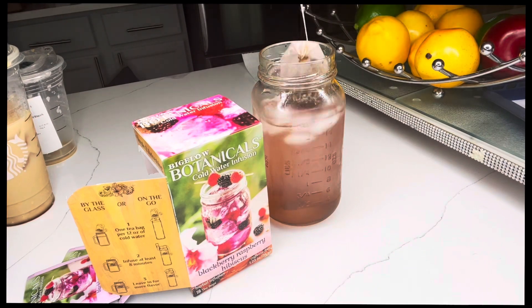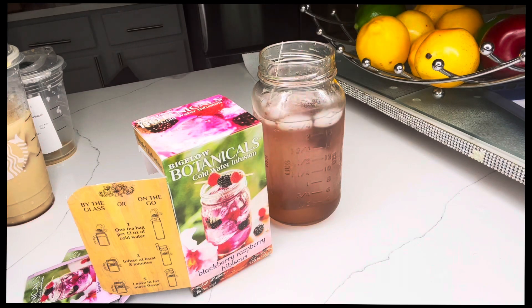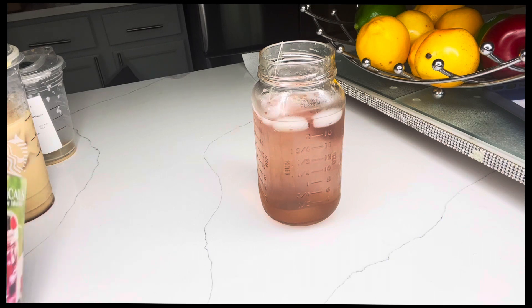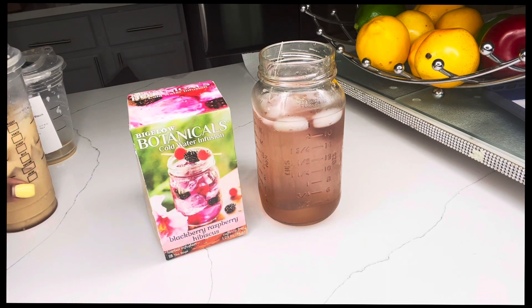And that's going to be my refresher. What y'all think about that? It's a must try. The tea bags — there are 18 tea bags in the box. You got 18 cups of refresher. Depending on how you use it, you might have more than 18, because if you're going to drink a big glass of it, add a little extra ice, you can make two glasses of refresher with that one tea bag.